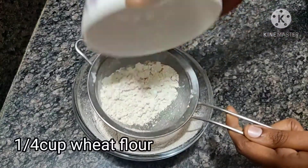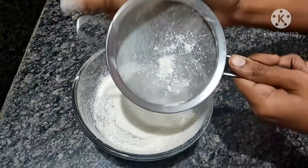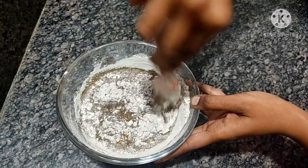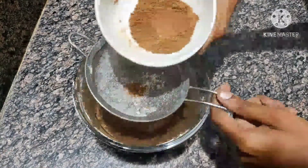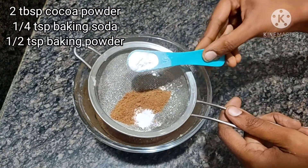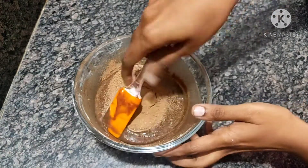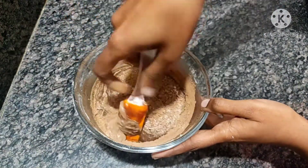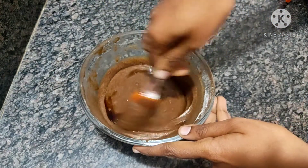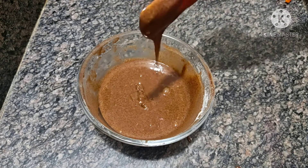Then add salt. Then add 2 tablespoons of cocoa powder, 1 teaspoon of baking soda, and 2 teaspoons of baking powder. Mix it with 1 teaspoon of vanilla essence.